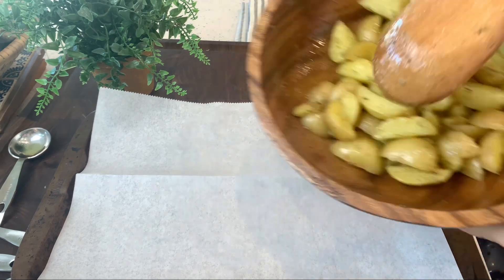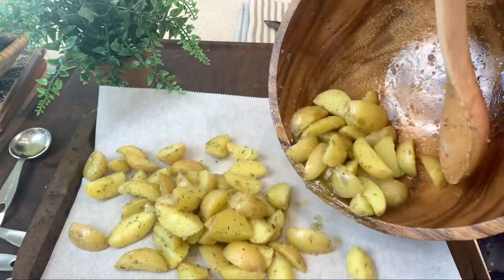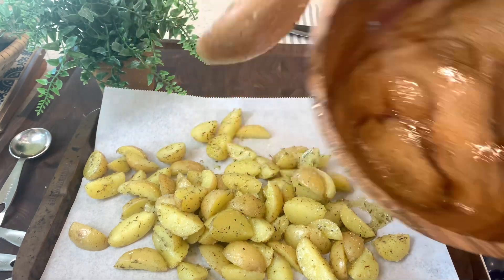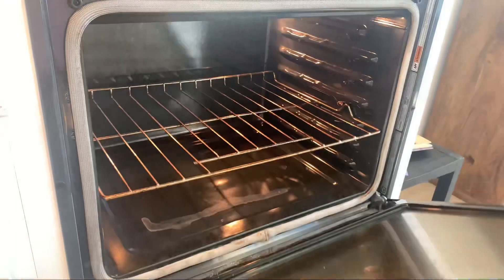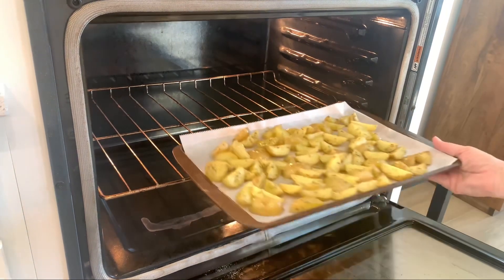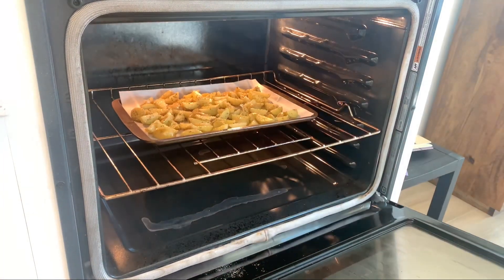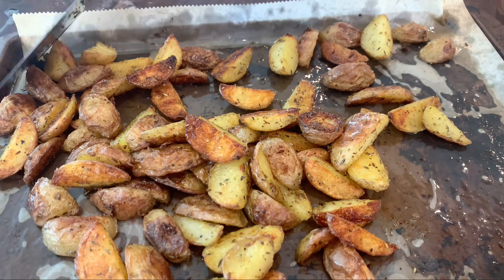Spread them on an oven pan. It will go in the oven preheated at 425 degrees for 20 minutes. At the 20-minute mark, toss them around and put them back in the oven for another 20 minutes.